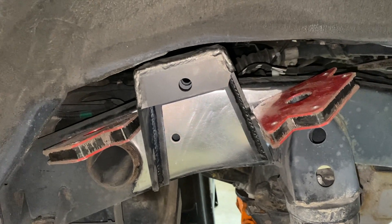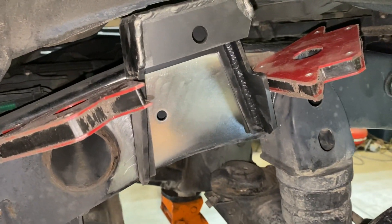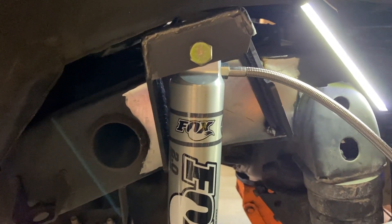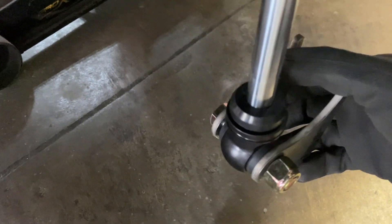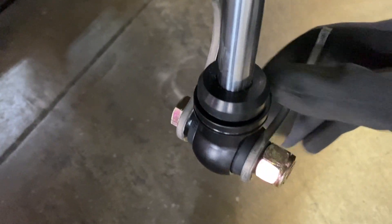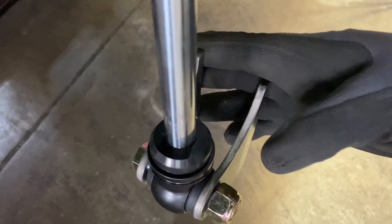Tack things into place and check fitment before final welding. The top mount is tacked in and the shock is loosely bolted in. To fit up the lower shock mounts, tighten the nut on the bolt just a little — enough to hold but still allow adjustment. Place it against the lower shock mount to check fitment, then tack in place. Once everything is tacked, cycle it to verify clearance.